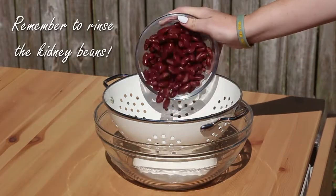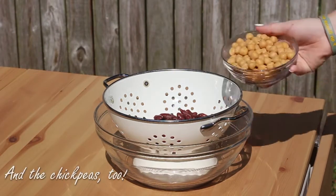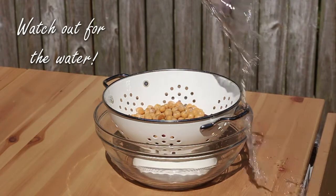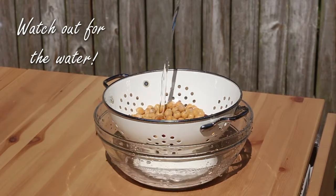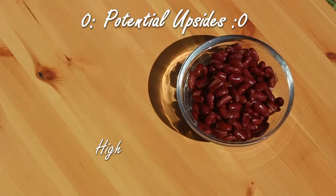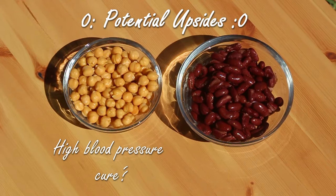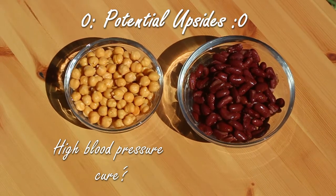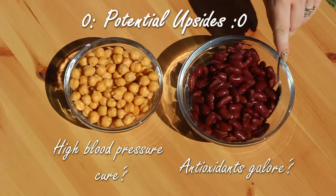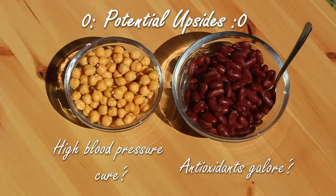Ideally you should start with raw beans because canned beans contain high levels of sodium and preservatives. If you do use canned beans, like we did for this recipe, make sure to rinse the beans thoroughly before adding to the mixture. If you use uncooked beans, make sure they're cooked properly. Chickpeas are very high in protein and are a great substitute for meat — they also contain lots of vitamins, minerals, and fiber. Kidney beans are also high in protein, fiber, vitamins, and minerals. One cup of cooked kidney beans is approximately 13 and a half grams of protein.